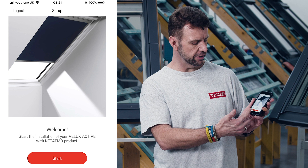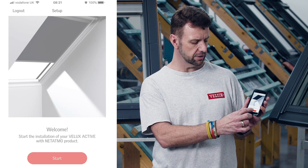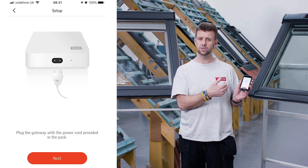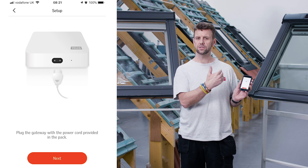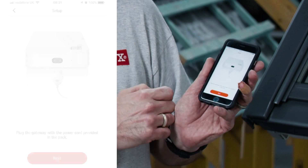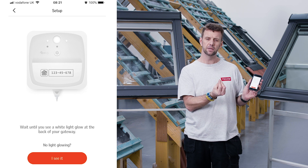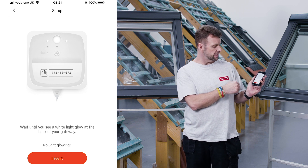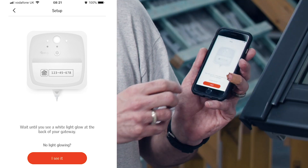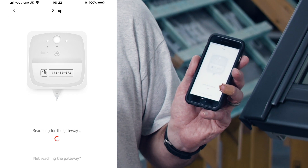To begin, the first screen is a welcome screen — simply press start. The next step advises you to connect the gateway to a mains power supply so it can start to synchronize with your home wi-fi system. Tap next. It then advises us to look for a flashing light on the back of the gateway to confirm everything is operational and ready to synchronize. Once we're happy, we tap 'I can see it' to confirm the light is glowing on the gateway.